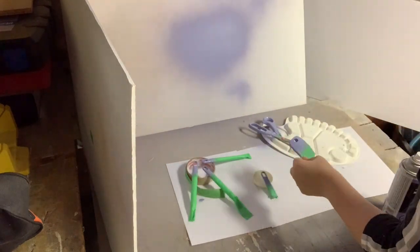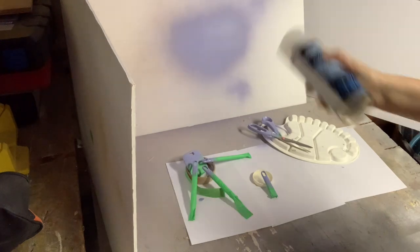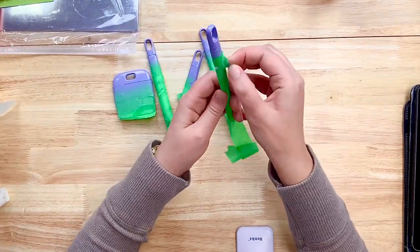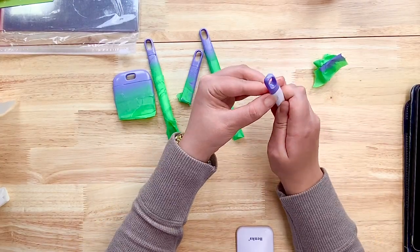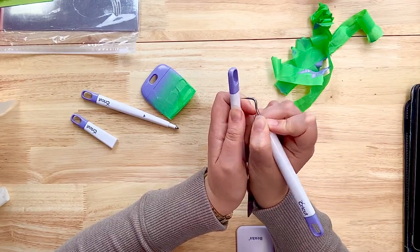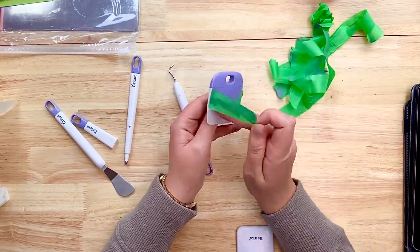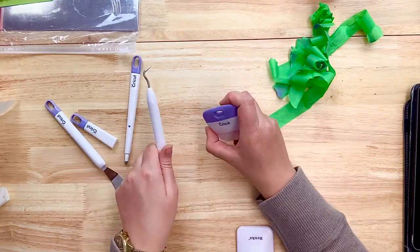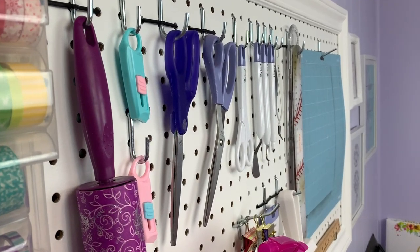I let that sit and dry fully, then came back in about 20 minutes and sealed the paint with a clear top coat. Once that top coat of sealant was dry I brought all of the tools back into my craft room. Then I very carefully peeled off the painter's tape from each of the tools. If there were any spots where paint had bled underneath the tape, I used my fingernail or my weeding tool to scrape it off. There were only a couple of spots on the scoring tool and the scraper itself — not too bad — and just like that I've got myself some customized tools.